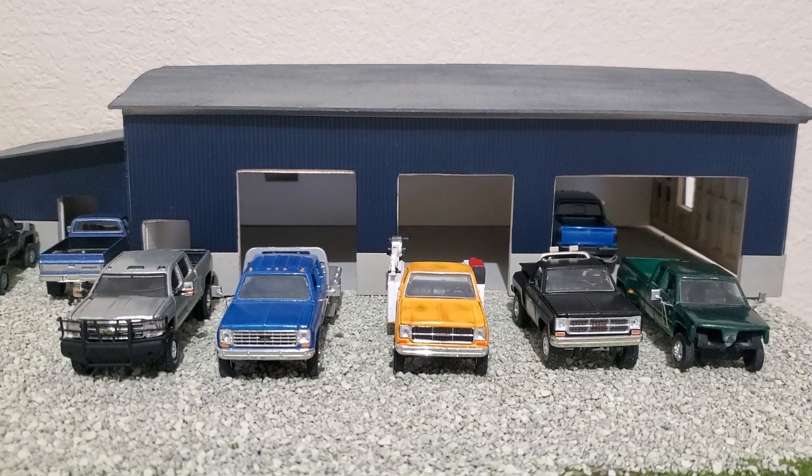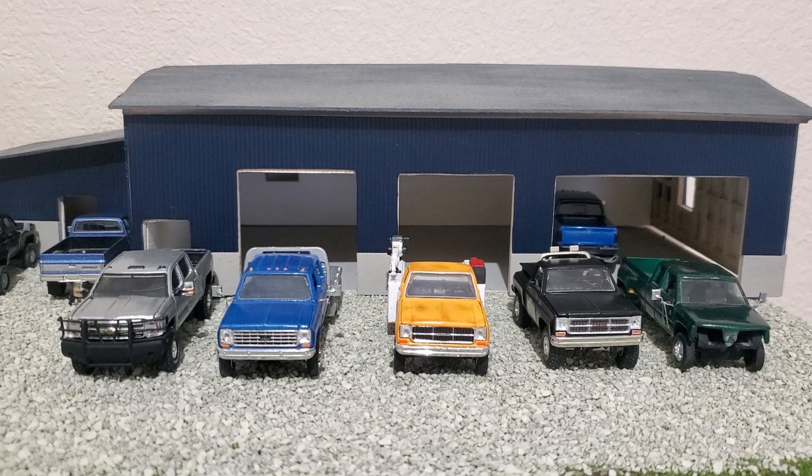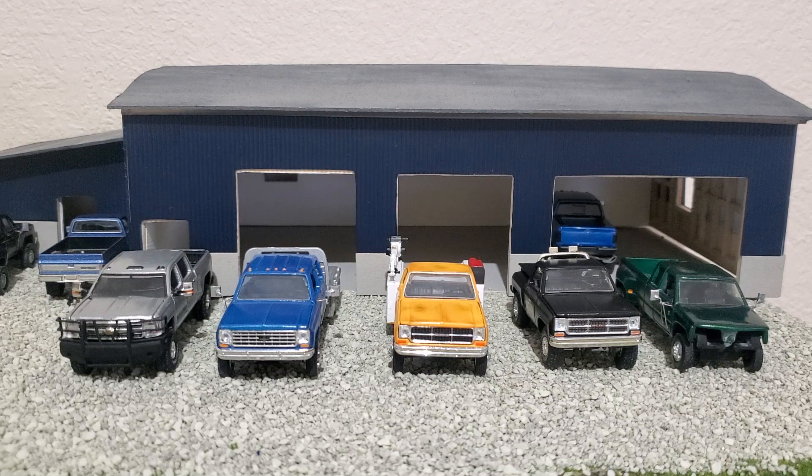Hey, what's up y'all. Today I got a couple of trucks to show you — a few of them are finished and a few of them I got to do some things to. Let's get right into it.